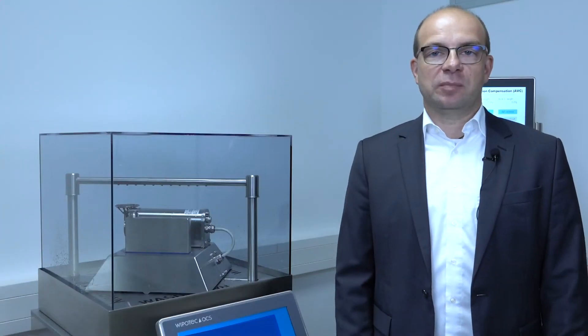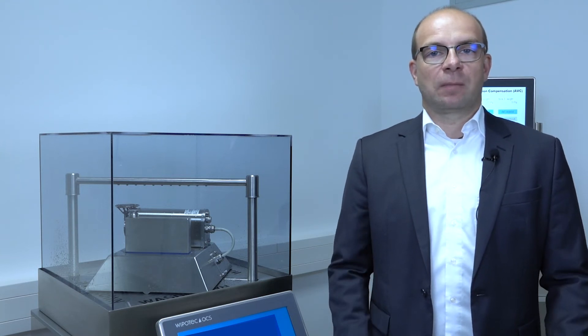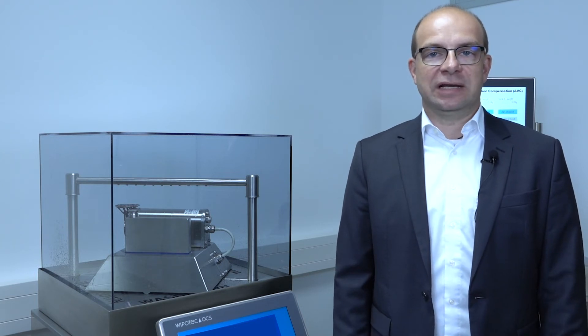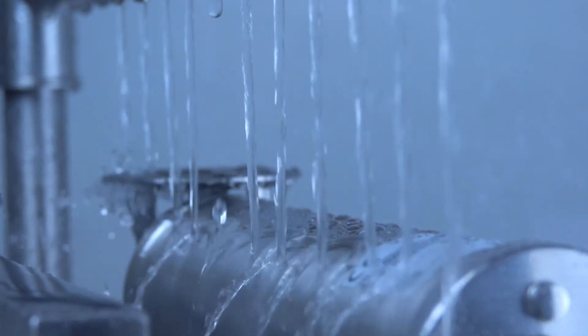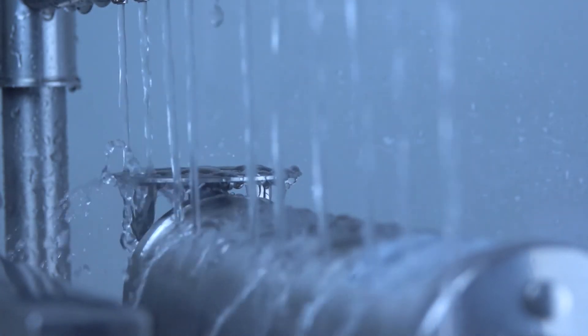There are different requirements for cleaning in place in dairy environments. Most common detergents are covered. All our weigh cells can be cleaned according to regulations up to IP69K. Here you see a weigh cell for your dairy application with cleaning in place.